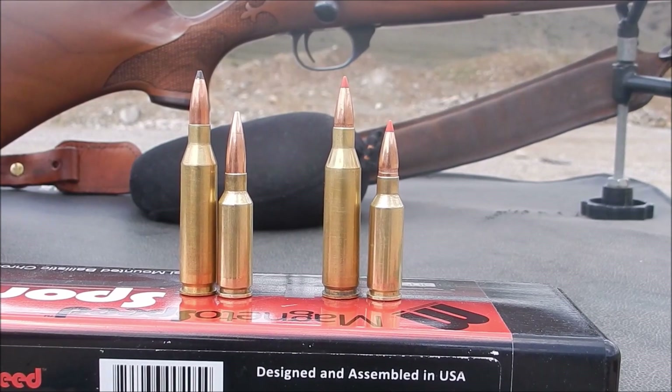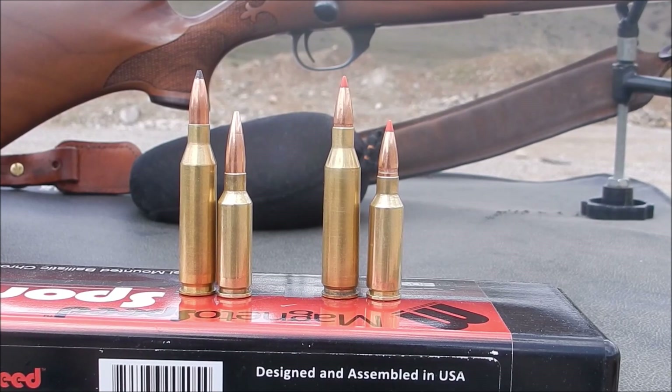On the left-hand side you have the .243 with a 100-grain Sierra Game King, and next to it you have the 105-grain Hornady hollow point boat tail — you probably saw that in my last video as far as the load workup. Again, the objective of today is there's no one cartridge that's better than the other. I just want to make the comparison so I can put it into ballistic data and find out what works for me in specific situations.